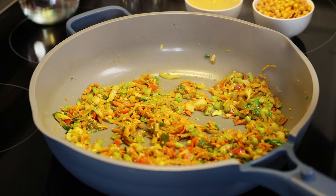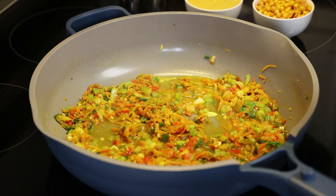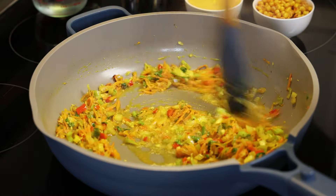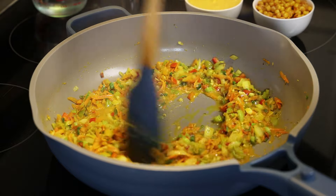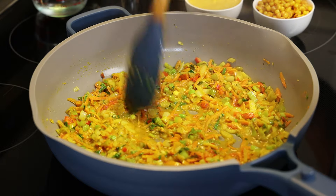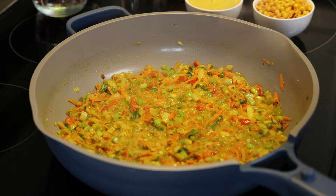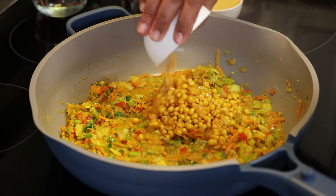It's smelling so fragrant right now — that nine-spice curry is so perfect in this recipe. It's just a little bit but you'll definitely get that lovely light curry taste. Allow this to cook until the curry mixture starts to thicken.